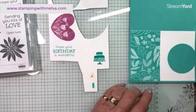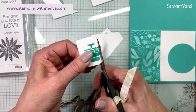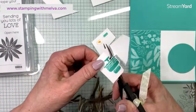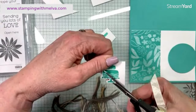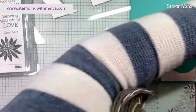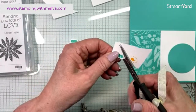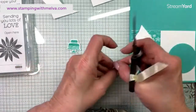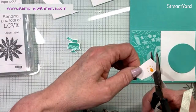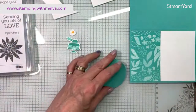Getting my use out of my scrap piece of Basic White. Now let's do some fussy cutting — it wouldn't be me without fussy cutting! You could actually stamp this and punch it out with a smaller punch if you wanted to. I'm going to cut out the candle too. I'm not sure you'd really want a cake iced in this color, but maybe it would be your favorite color and you'd want that cake!